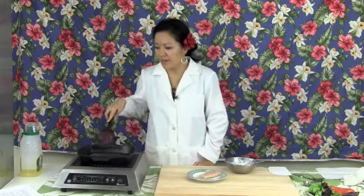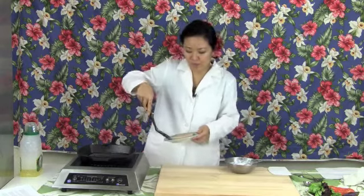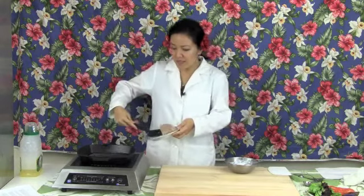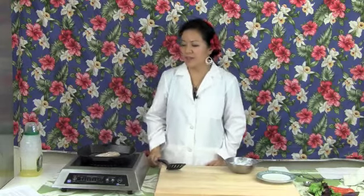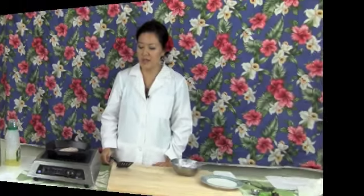First you want to get a pan — I've already coated it in some oil. You want to heat the pan to a medium-high heat and wait a little while so that the pan is heated before you put the ono in. Now that this pan is heated, I'm going to put the ono in. Because ono is such a lean fish, you want to make sure that you don't overcook it. Cook it for about six to eight minutes per square inch on each side.